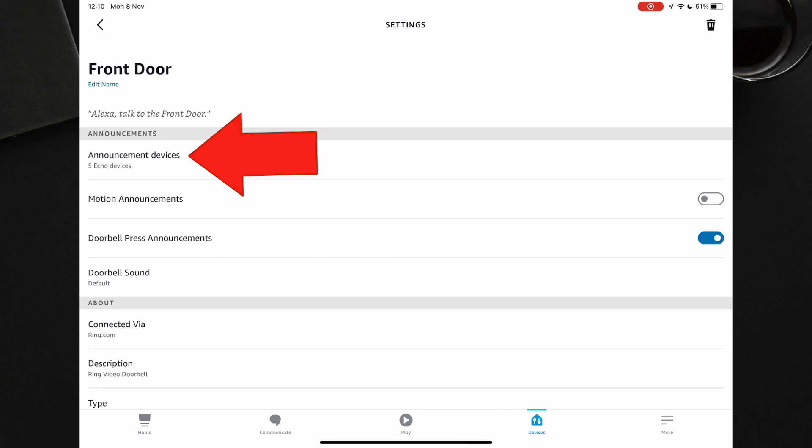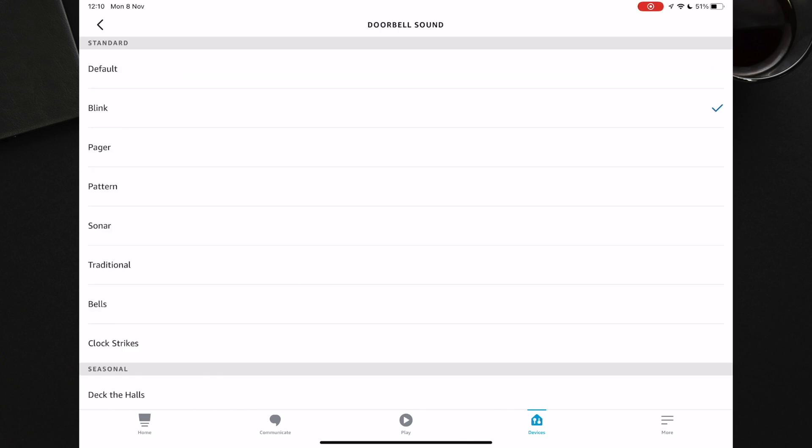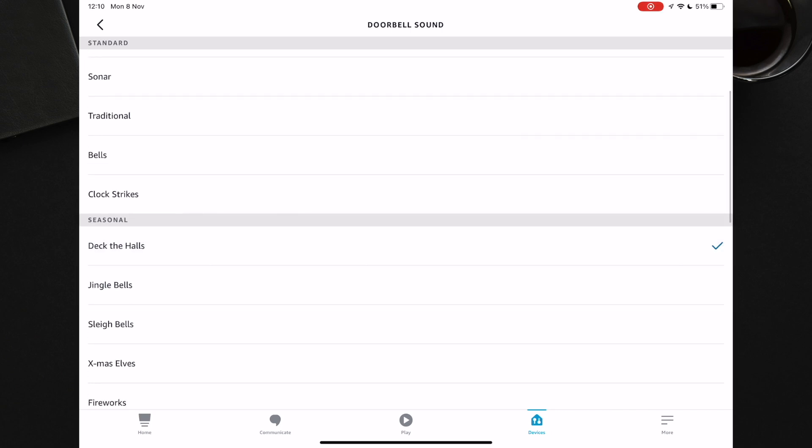And you are done. One other thing you can do in the app is select your doorbell sound. Personally, I like the default sound. You can choose any other sound you like, including seasonal sounds depending on the time of the year.